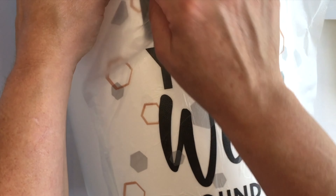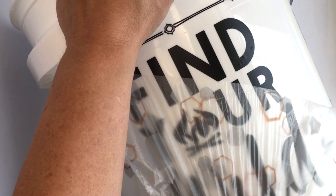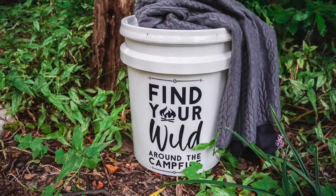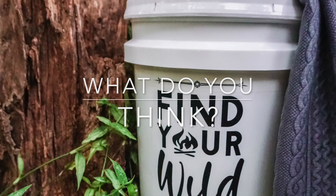I want to pause for just a second because I want to show you on this D — you see those bubbles? You definitely want to work those bubbles out. It's super simple and it will give you the best adhesion. And then guess what? You're all done — you don't need to seal it or anything.